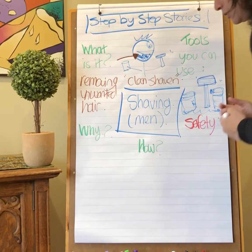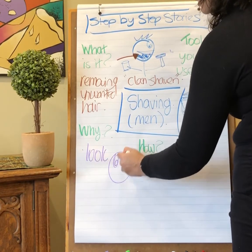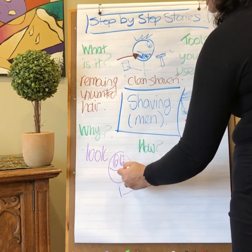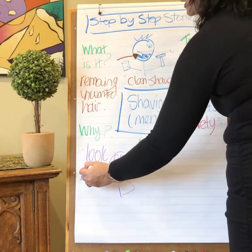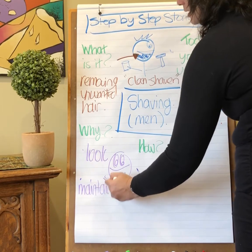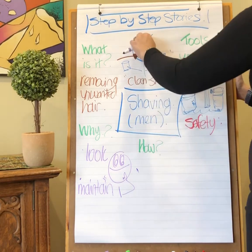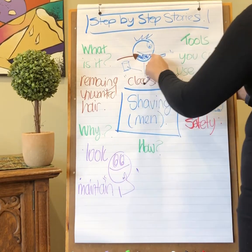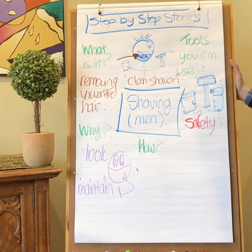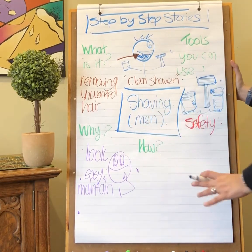Why shave? People shave because they like the look — they like a clean shaven look. People also shave because they feel it may be easier to maintain their face. If you do have hair on your face, you have to spend time making sure it's properly groomed, just like you comb the hair on top of your head. You also have to make sure it's clean, because if you've got facial hair around your mouth, food particles are going to stick in it. So a clean shaven look is easier to maintain.